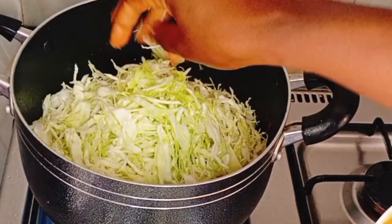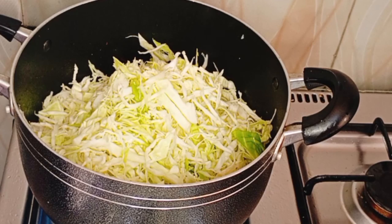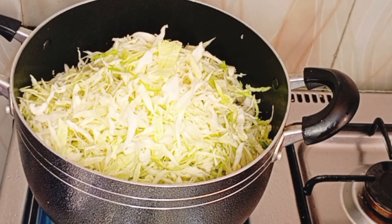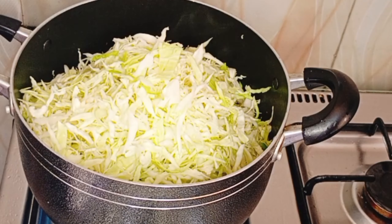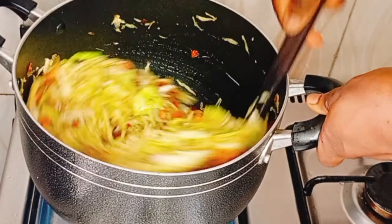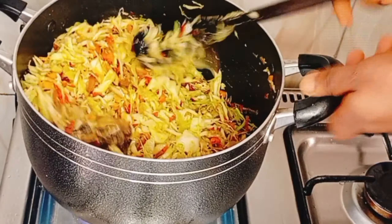It's as simple as that — you cover it, and after it cooks for a minute or two, you're going to stir, and your yummy, healthy, delicious recipe is ready! There's nothing difficult in it.